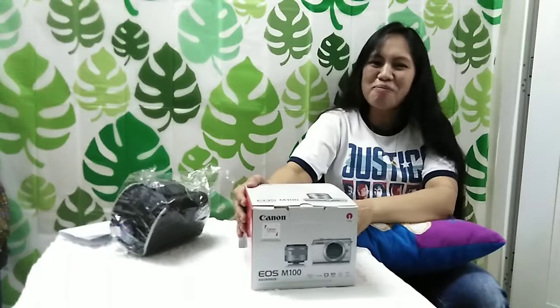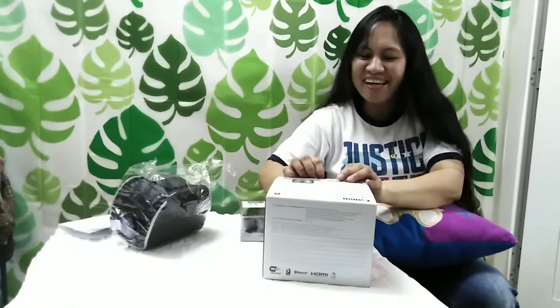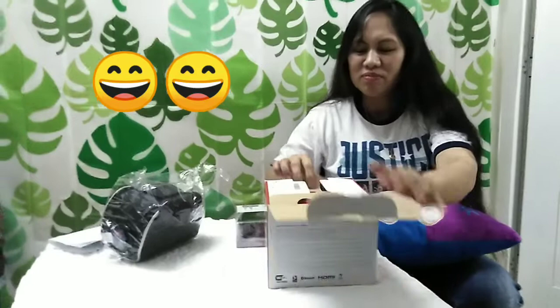Mga kachimis, let's unbox the camera. Yes, let's unbox the camera now po. Open na po. I'm so excited because first time in my life, just now I have a Canon EOS M100.